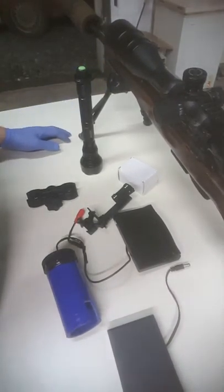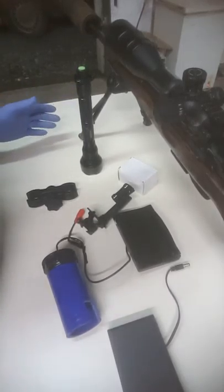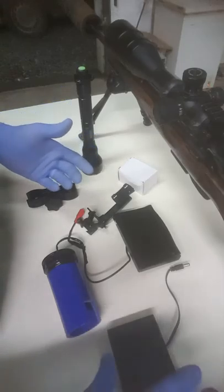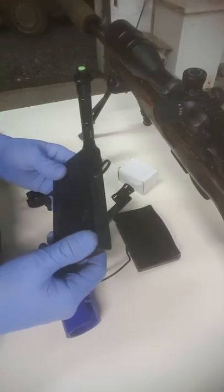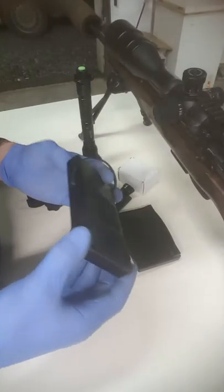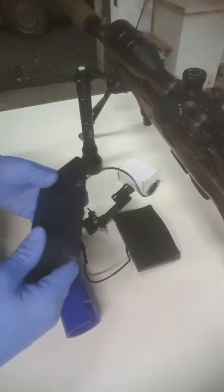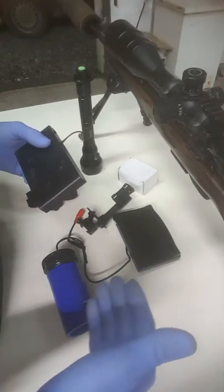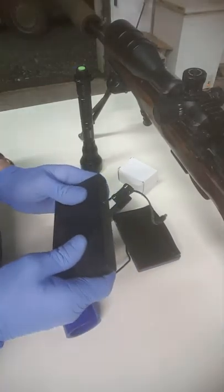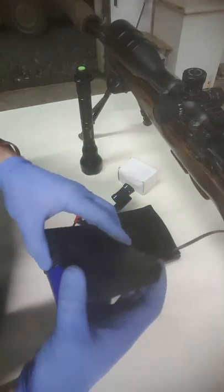This is a CZ 527, the .223 model, which is a fantastic rifle for fox shooting. Your kit will come with a battery bank — it holds eight Duracell batteries. We recommend Duracell because there are cheaper Chinese-made rechargeable battery packs on the market that are not very reliable, don't hold their charge well, and sometimes pulse the power, which can affect your camera and quite possibly blow your monitor.